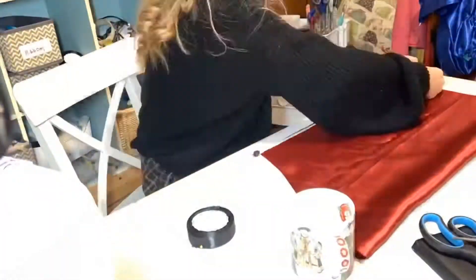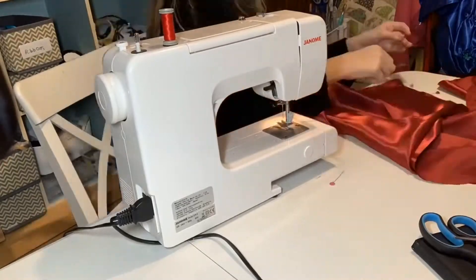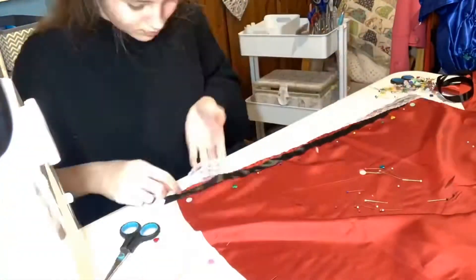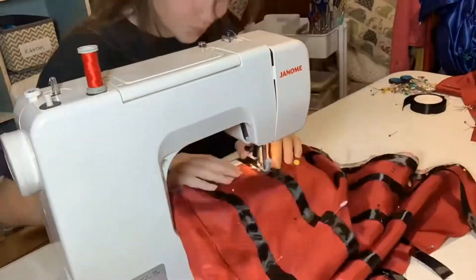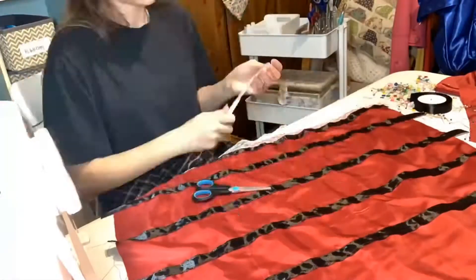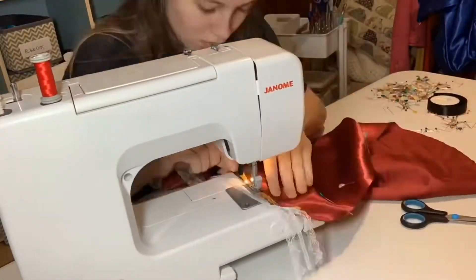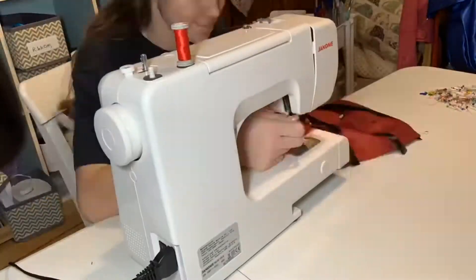I sewed the straps together so that I could finish the bodice, basically. Then I fastened on the sleeves, and basically just made a really large sleeve so that I could gather it. I then sewed along all the lace and then pinned loads of ribbons down so that I could have channels to put the elastic through to make the sleeve bunch up. I then repeated this on the other sleeve.